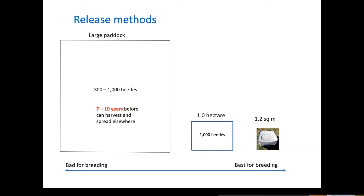The old method — 300 to 1,000 beetles in a large paddock — took seven to ten years before beetles bred up in sufficient numbers to harvest and spread elsewhere. That's a very slow method: slow breeding, long wait until you have numbers to redistribute, and a lack of people doing it. Obviously the smaller the area, or the higher the beetle density per square metre, the better it is for breeding.